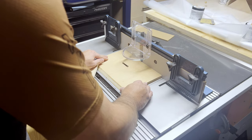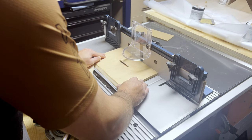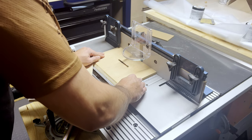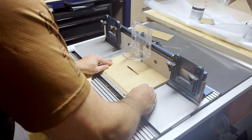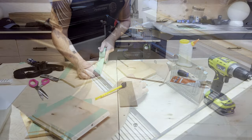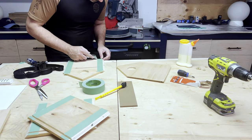I realized late night that I forgot to route the channel which was required to accept the paper. Ideally I should have done this before adding finish, but thankfully I didn't get tear out because of this carbide tip bit that I'm using from Bits and Bits. With that crisis averted, it was finally time to glue up the box.